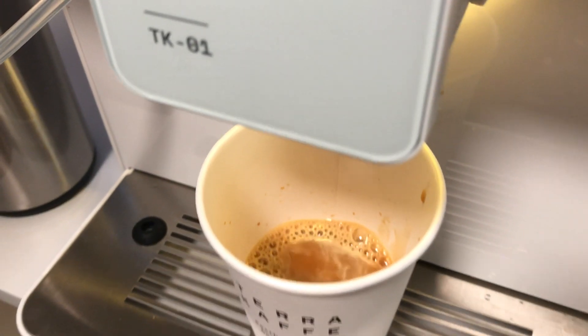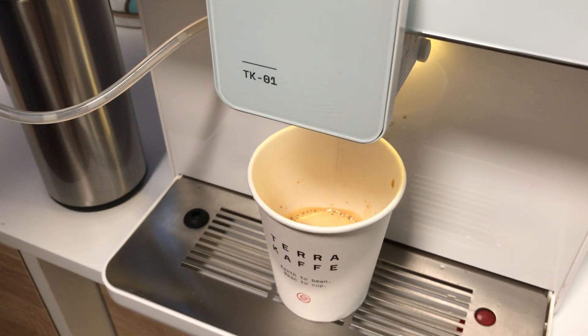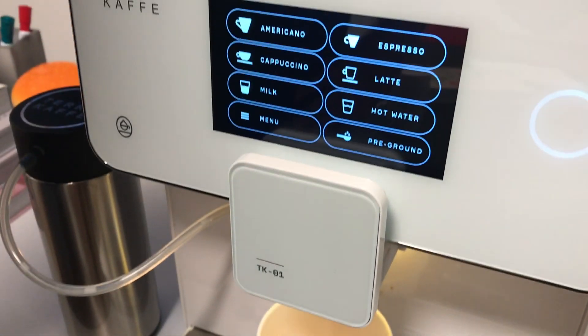How many cups of espresso would I get with that — full? About 30 to 32 cups, but you can change the dosage. So let's say you wanted it to last for 45.